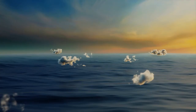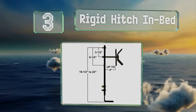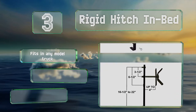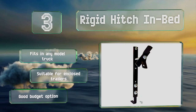Nearing the top of our list at number three, adding the Rigid Hitch in-bed does require a little bit of drilling, but the end result is well worth it as it ensures your tire won't go anywhere while you're out and about. It comes with a black powder-coated finish. This one fits in any truck and is suitable for enclosed trailers. It's a good budget option.